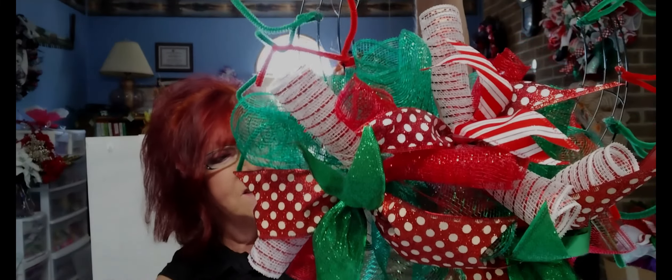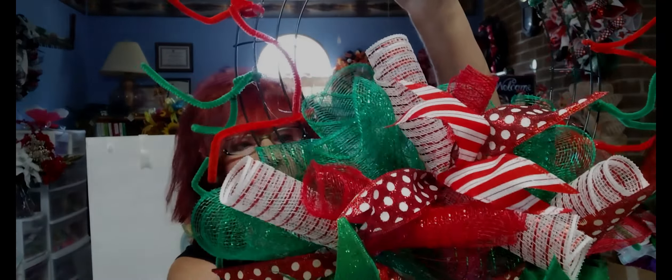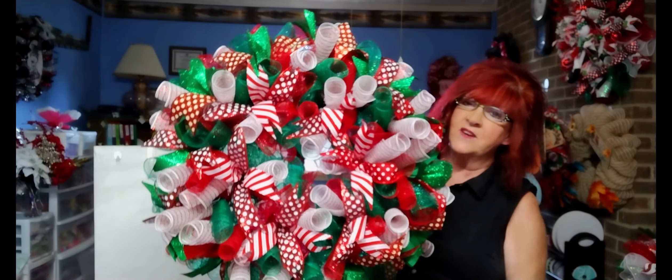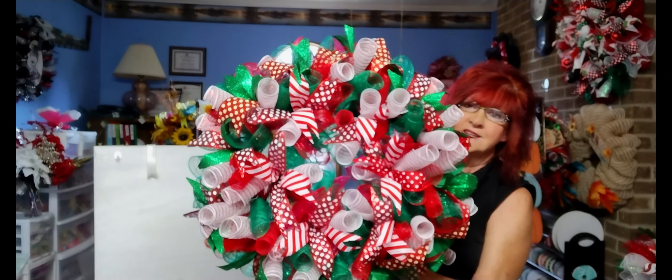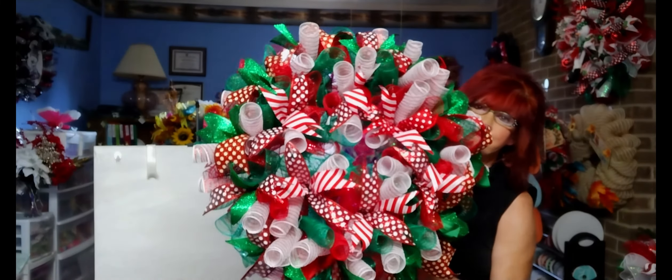Okay, here she is — the first section — that's how she's gonna look when we get her all done. I'm going ahead and finishing her up all around. One section done, five to go! Okay, everyone — what do you think? Here she is all finished, all six sections. I thought the white and red was going to be too much white, but I think it balanced out pretty good. It's a pretty good 25-inch wreath when you do one this way.